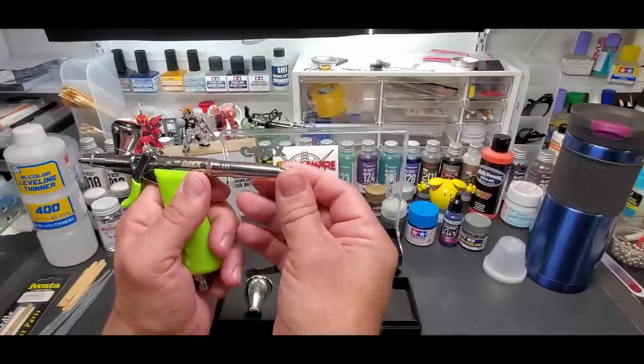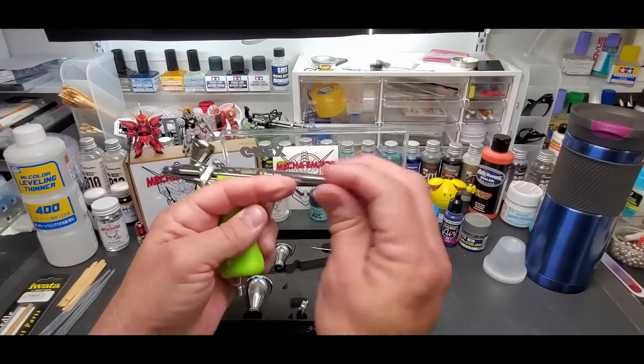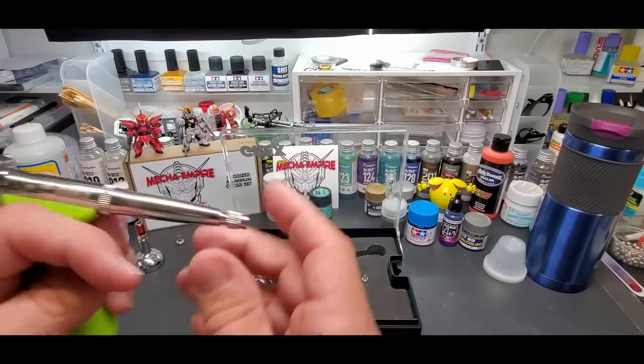There's a magnet on the back of the airbrush to store whichever crown piece you're not using. It holds either one pretty firmly — I think that's a pretty cool design.